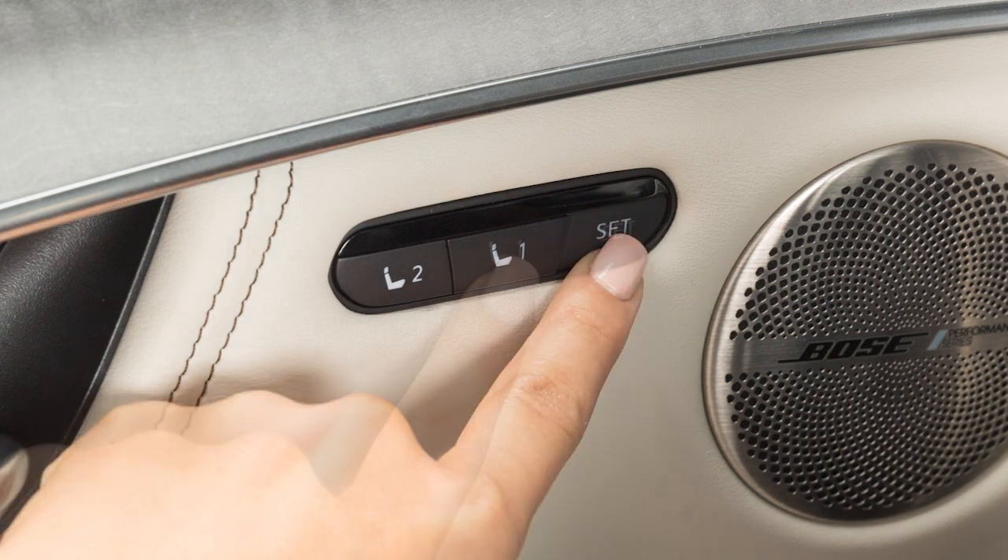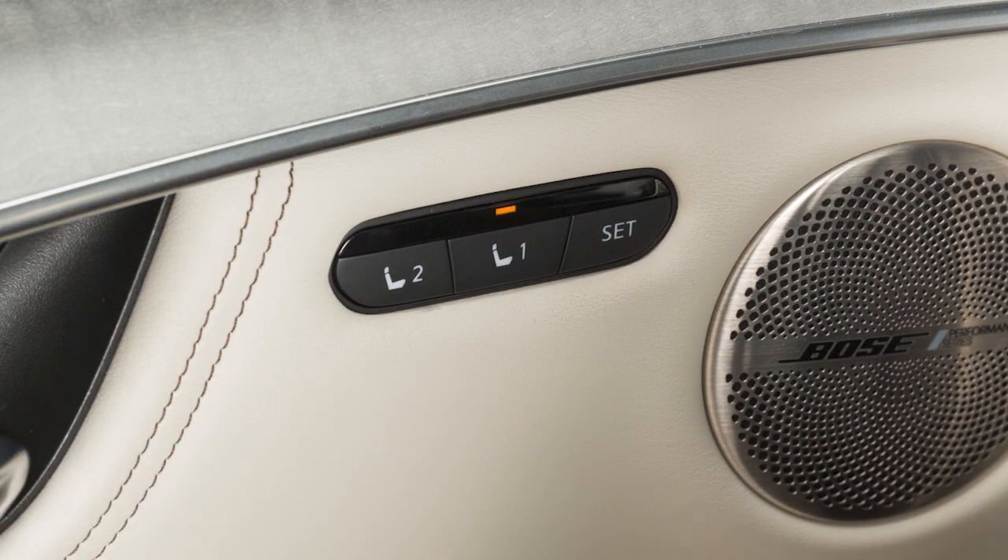If a new set of positions is stored in the same memory switch, the previous memory positions will be overwritten. The memory seat switches are linked with the login function.